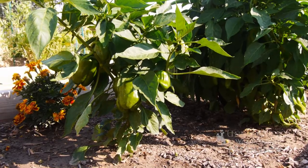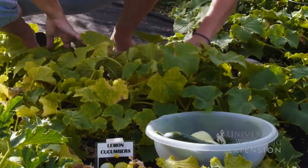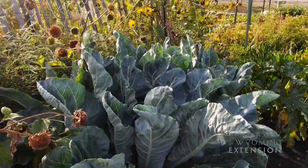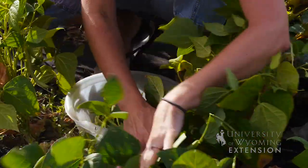The cucurbits are going to include your squash and your cucumbers. Your brassicas are going to include your cabbage, kales, and mustards. The last one will be your legumes, which is going to include your peas and your beans.